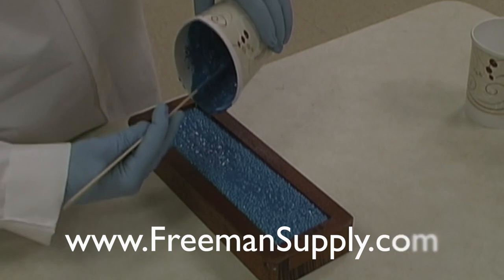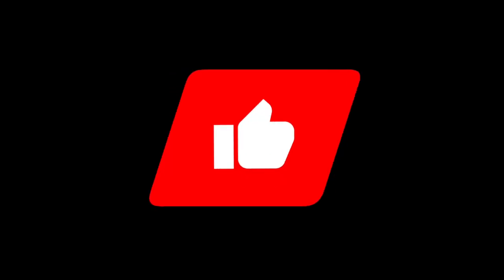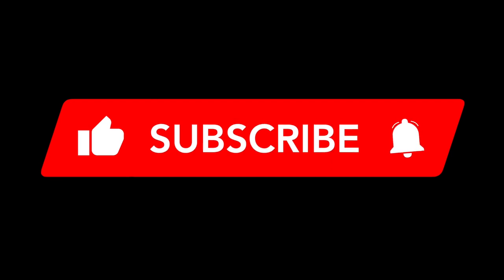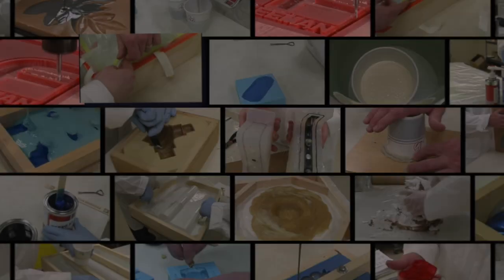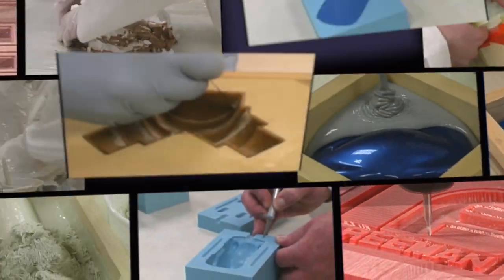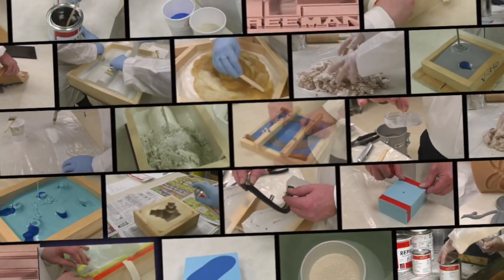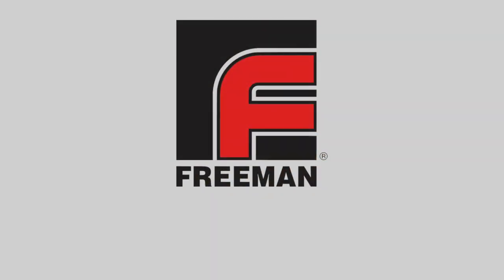Thanks for watching, and please call us or visit us online for more. Please like, subscribe, and ring the bell to be notified when new videos are released. This particular video was created to complement our initial series of instructional videos. Originally released on DVD, all of our videos are now available in our extensive online video library, which you can view in sequence and for free at freemanvideos.com. And again, thanks for watching.